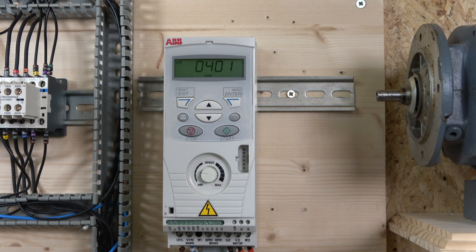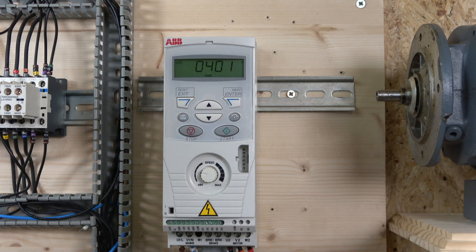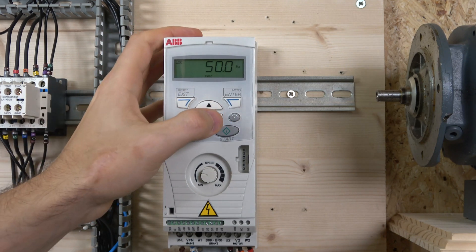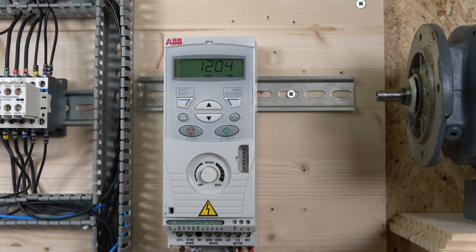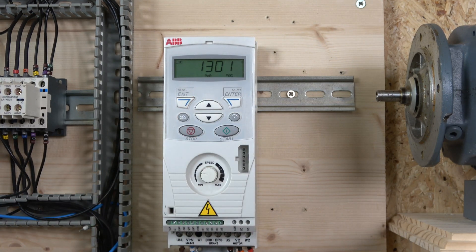You can also edit motor rated speed at parameter 9908 in RPM, and motor kilowatt rating at 9909 for fine-tuning so the drive better understands the motor. Parameter 1105 sets the drive's rated frequency — 50 Hz for the UK. Parameters 202, 203, and 204 onwards give you up to seven different preset speeds for the multi-frequency setup, which we'll cover in the third video.